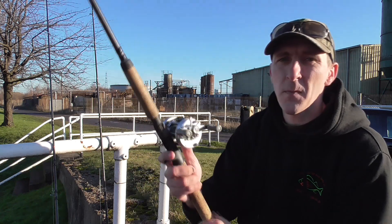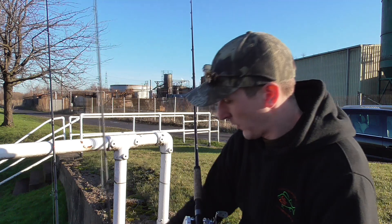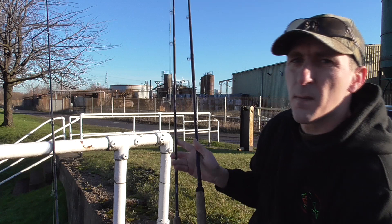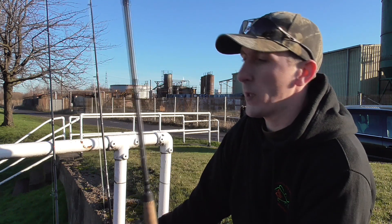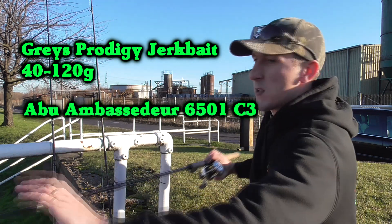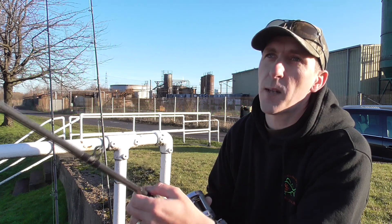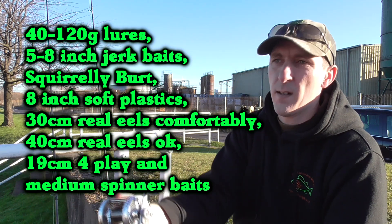I've got another rod — it's rated 40-120 grams but it's shorter, with quite a thicker blank. This is a Grey's Prodigy Jerkbait Rod, 40-120g. It is pretty stiff, very capable of handling that sort of load, and it's pretty cheap. That's the kind of rod you want to be looking at to start off with. Pair it with something like an Abu Ambassador 6501C3 and it's a great setup to use. I made the switch to a lower-profile baitcaster just because it's a bit more comfortable, especially when you're doing a lot of jerkbaiting through winter.